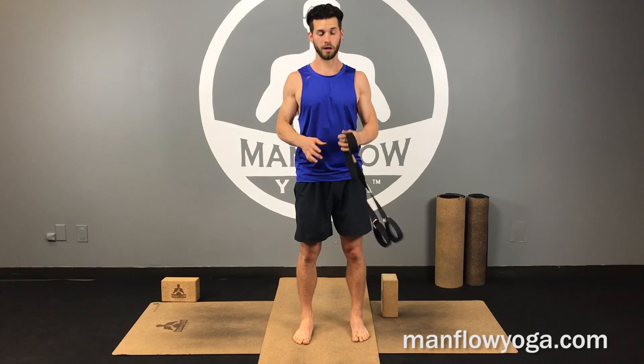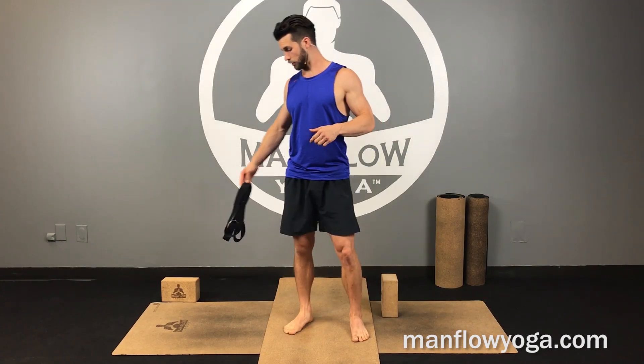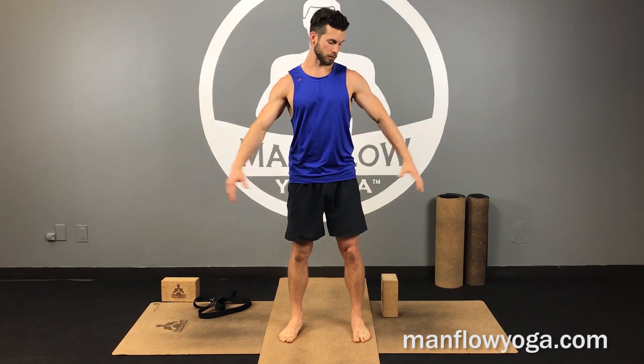If you need to take a break because your shoulders are getting uncomfortable from the strap stretch, that's fine. That's your Manflow Mini for the day. This is really helpful for anybody who sits at a desk or drives a lot — we're getting the neck into different positions, but also getting your hands behind your back to strengthen your upper back and open up the chest.